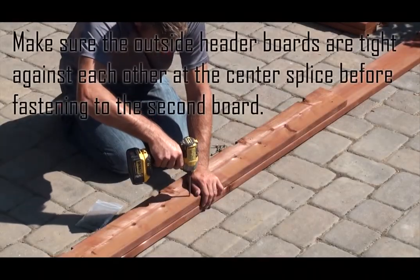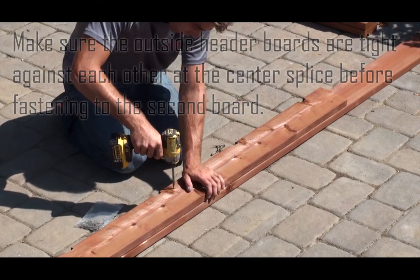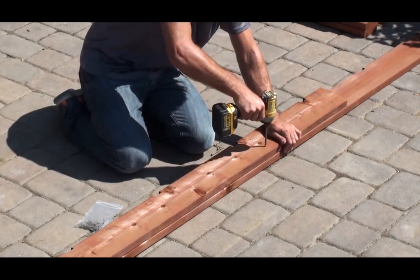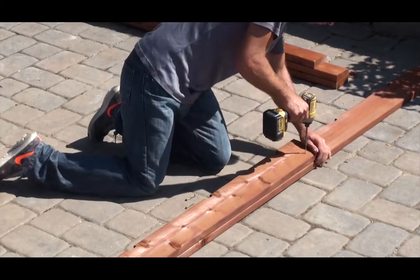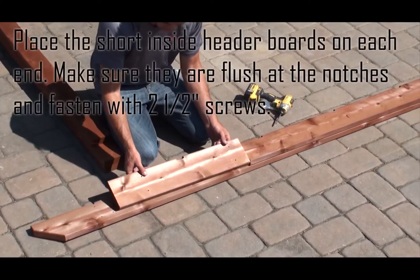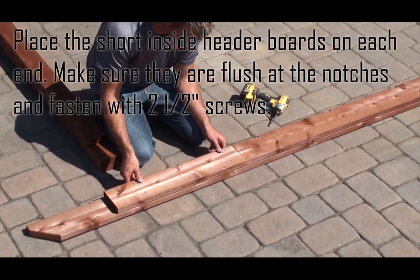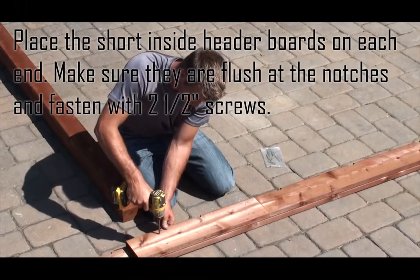Make sure the outside header boards are tight against each other at the center splice before fastening to the second board. Place the short inside header boards on each end, make sure they are flush at the notches, and fasten with two and a half inch screws.